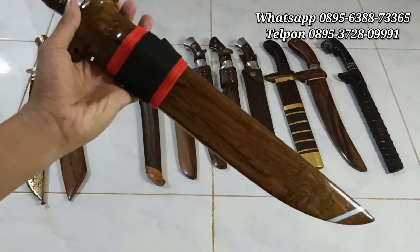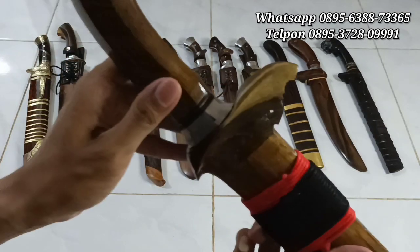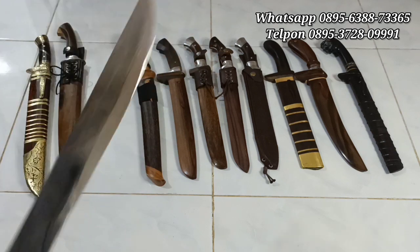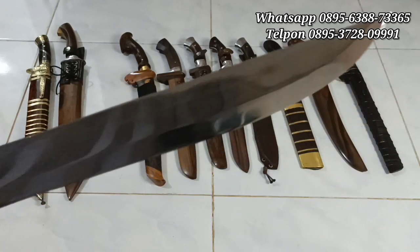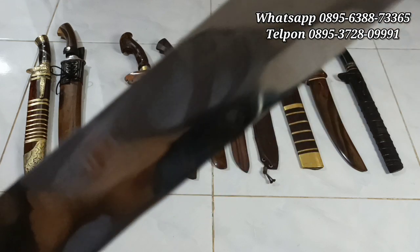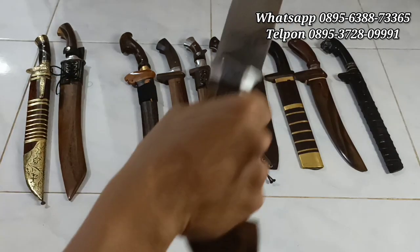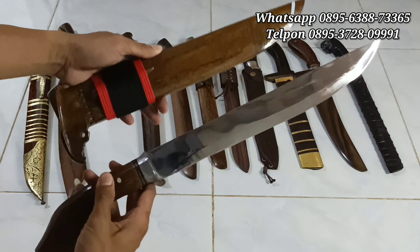Selanjutnya, ini ada golok sembelih ya, sama seperti yang tadi. Full kayu johar dengan aksesorisnya Duralium. Ini gerakannya sangat rapi, dipen satu pasak, dan di sini ada aksesoris cari cool. Mantep banget. Panjang bilahnya untuk yang ini 35 cm. Super kinclong, udah bisa ngacal. Ketebalannya 4 mili, handle-nya kurang lebih 15 cm. Ini enak banget digenggamnya. Harganya sama, Rp350.000 saja.